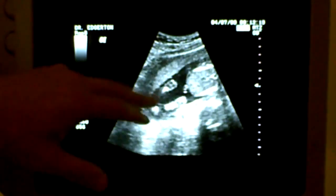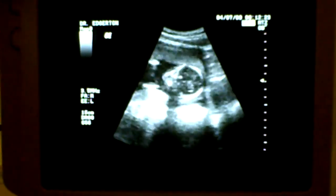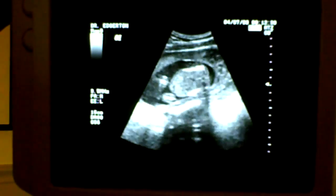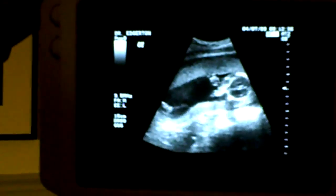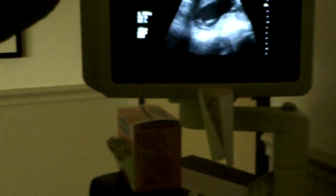Cute little knees and feet there. Placenta looks good. Baby's healthy, moving good, fluid around the baby looks good, heart rate looks great. That's the top of the head — looks like all the parts are there, so that's important. We'll do the anatomy profile on your next visit, and a little bit of blood work today.